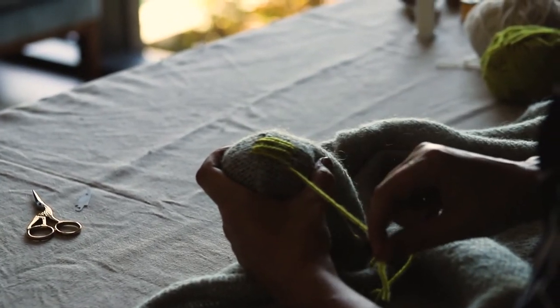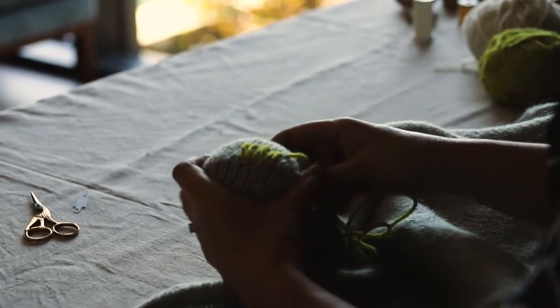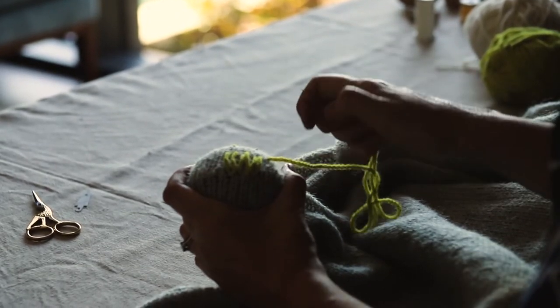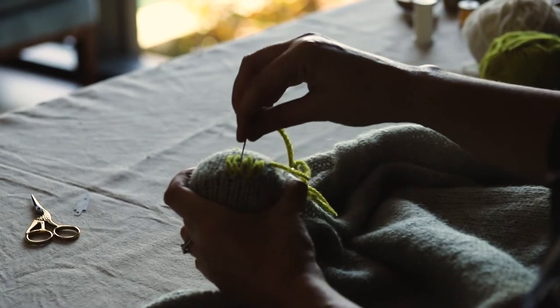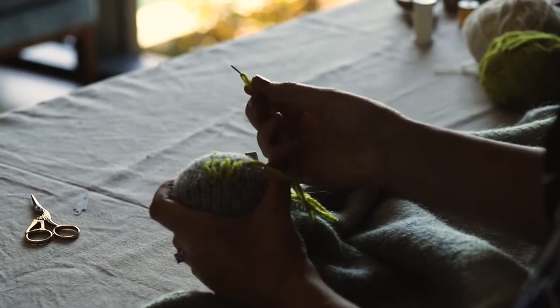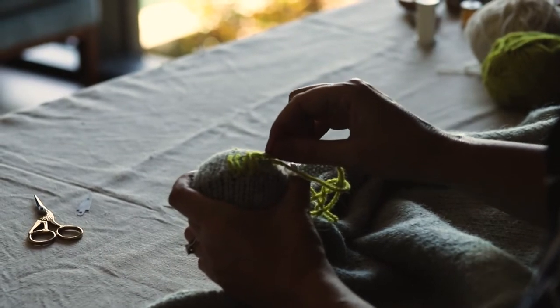You can see now that we've created our square. Now I'm going to turn my work and we're going to work up and down, weaving a new surface. As we go, we're going to go over and under the yarn that we've put down — we're not going to go into the jumper as we do that. What I like to do to make it easier is turn my needle around and use the eye end, pulling through.